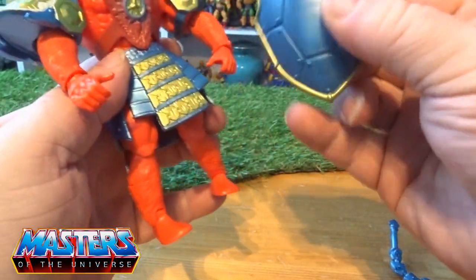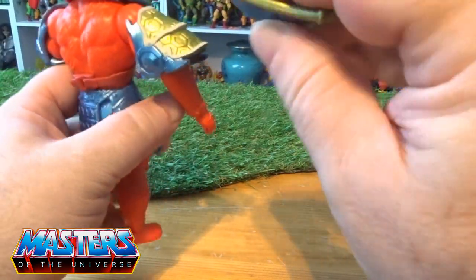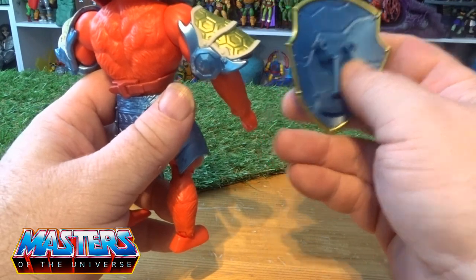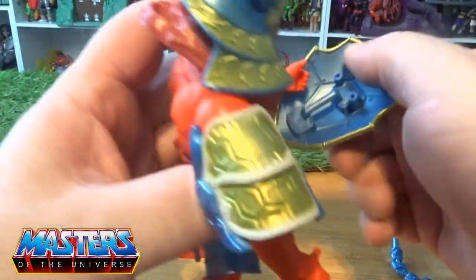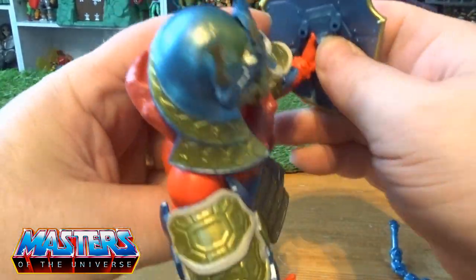He comes with a little shield with a gripper handle. It has got pegs on the back so you could swap it with other Turtles-type stuff, but Beast Man hasn't got that type of armor to slot onto, so it just remains held in his hand. He's got a little gripper hand specifically for that.